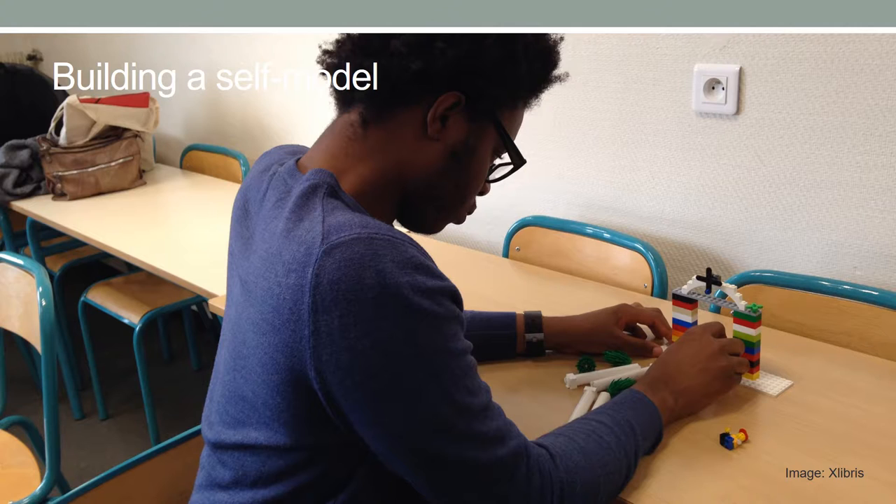In the building a model of yourself exercise, participants are asked to build a model of themselves in five minutes. This exercise reveals valuable information about participants which is not mentioned in a traditional way of interaction. The facilitator asks questions to better understand the meanings of different parts of the models. This is also a good exercise to use in team-building.